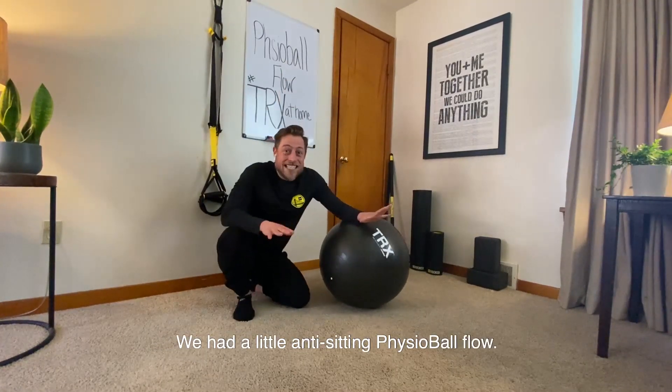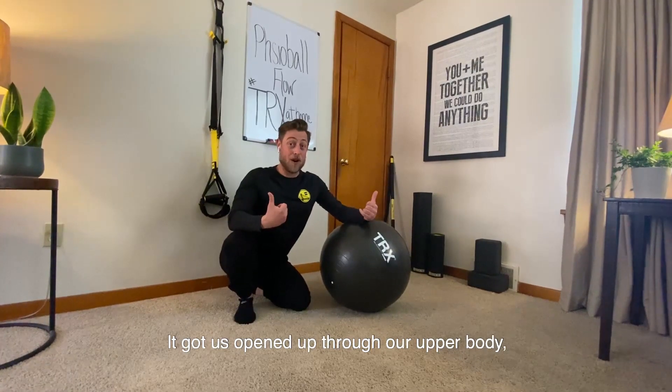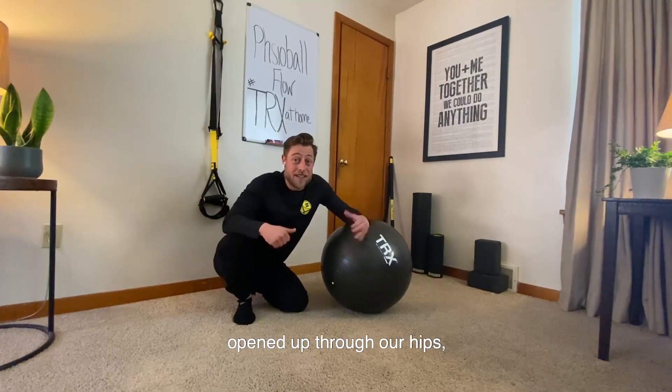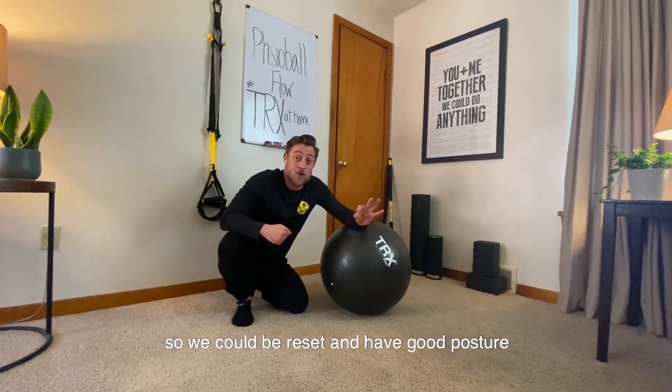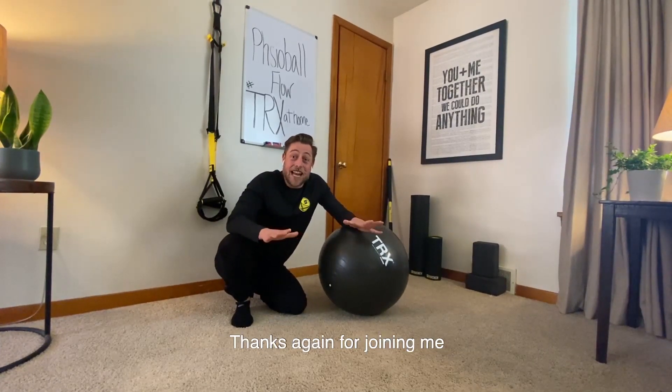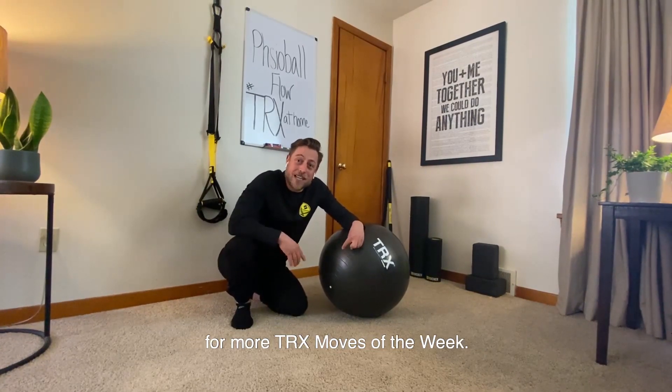There we had it — a little anti-sitting physio ball flow that got us opened up through our upper body, opened up through our hips, and activated through our core so we could be reset and have good posture throughout the rest of the day. Thanks for joining me, and look forward to checking us out here for more TRX Moves of the Week.